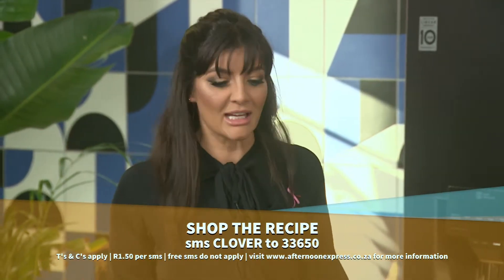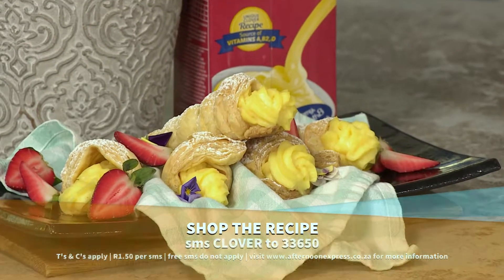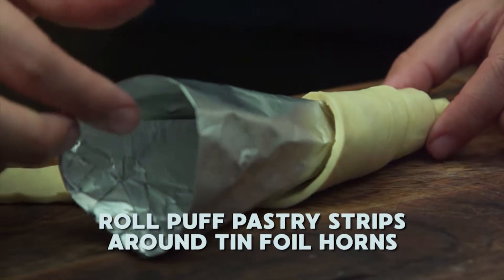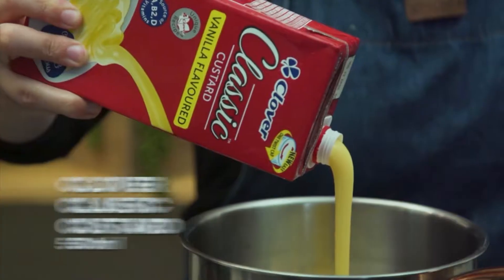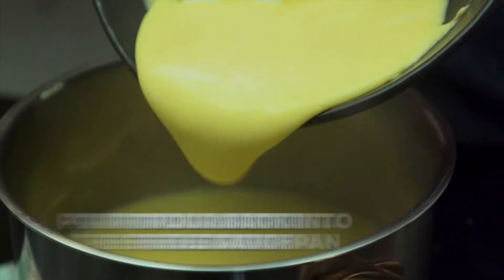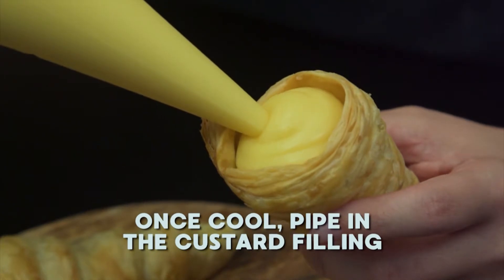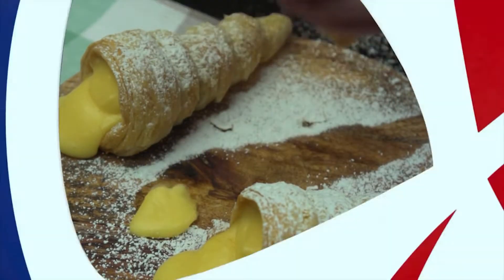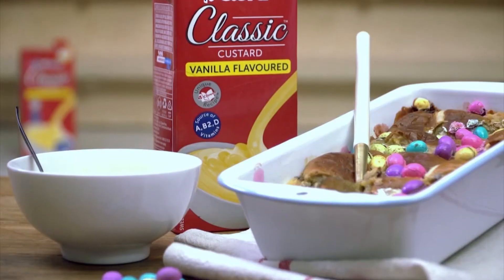It looks expensive, but it's so easy and delicious. SMS the keyword 'clover' to 33650. If you need a little reminding of these easy steps, watch this. Clover Classic Custard — the creamy taste that takes you back, made with love by Clover.